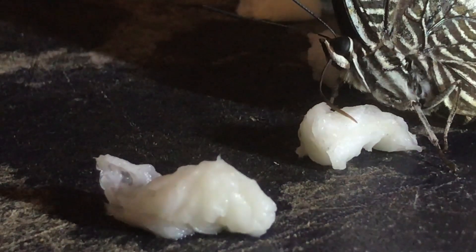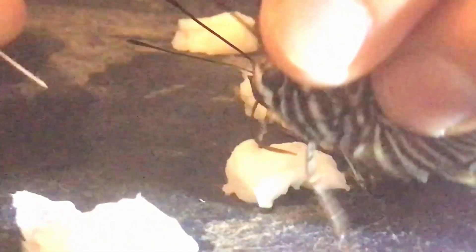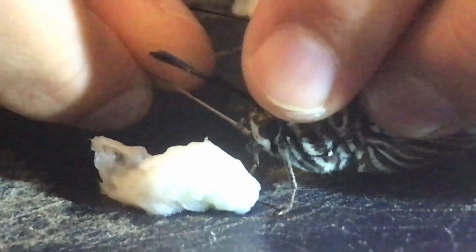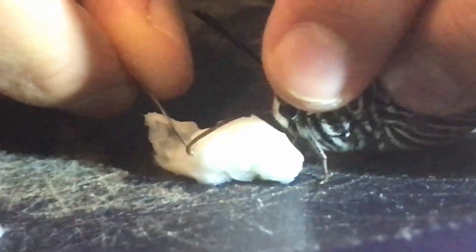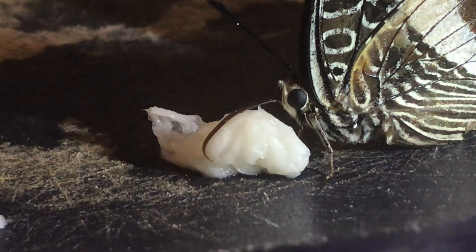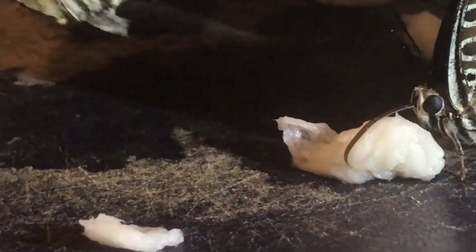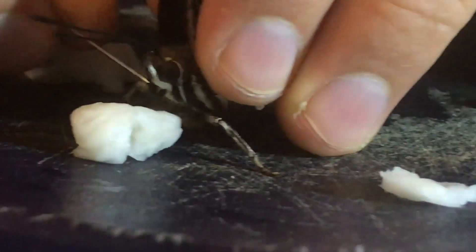Just put it on the damp tissue paper and the first one is feeding. I'm going to do the same to its friend. The last one feeding over here.